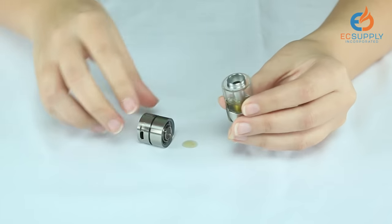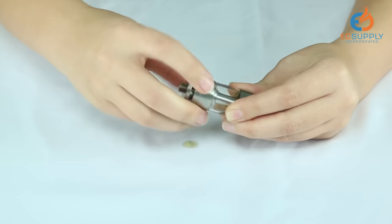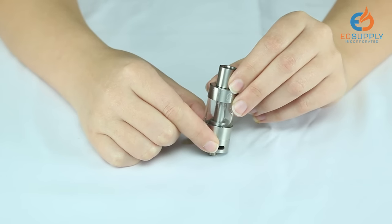Sometimes it can be a little messy. When you've filled your tank to your desired level, screw the base back on. Let your tank sit for two to three minutes for the coils to saturate, and then you're ready to vape.